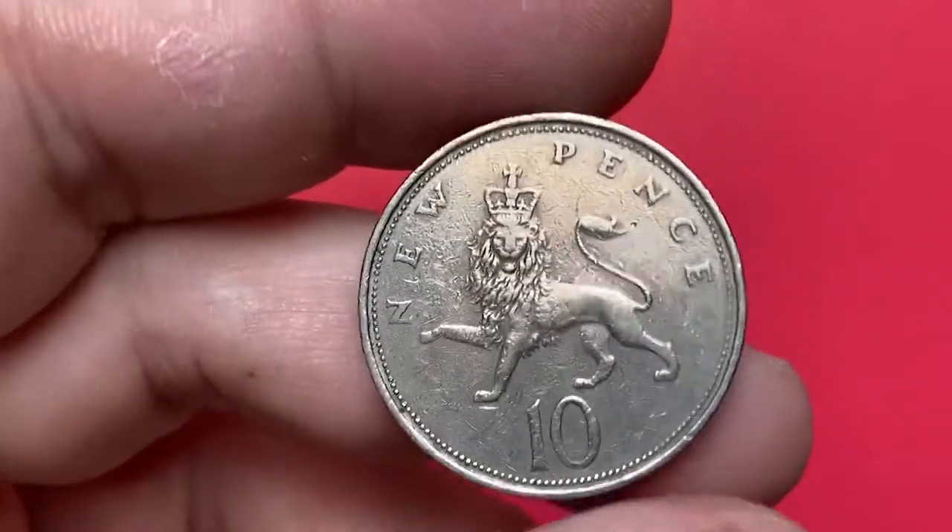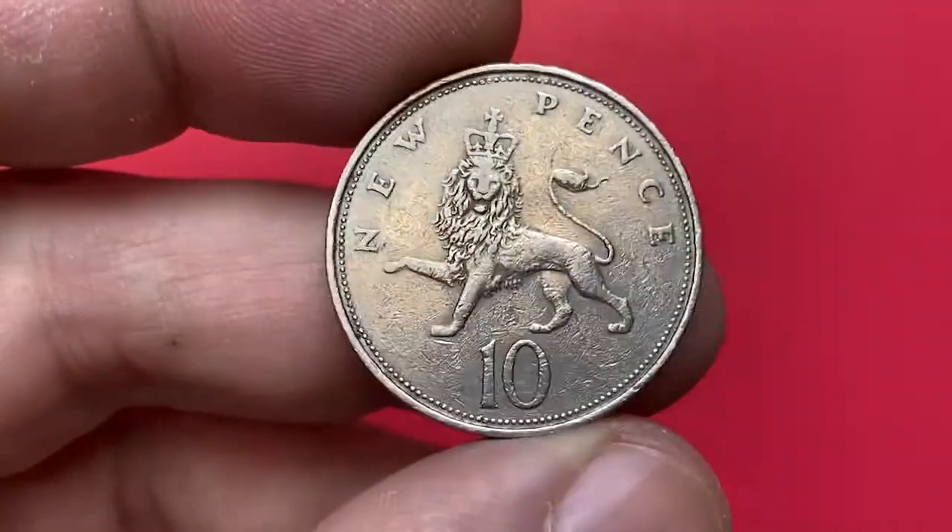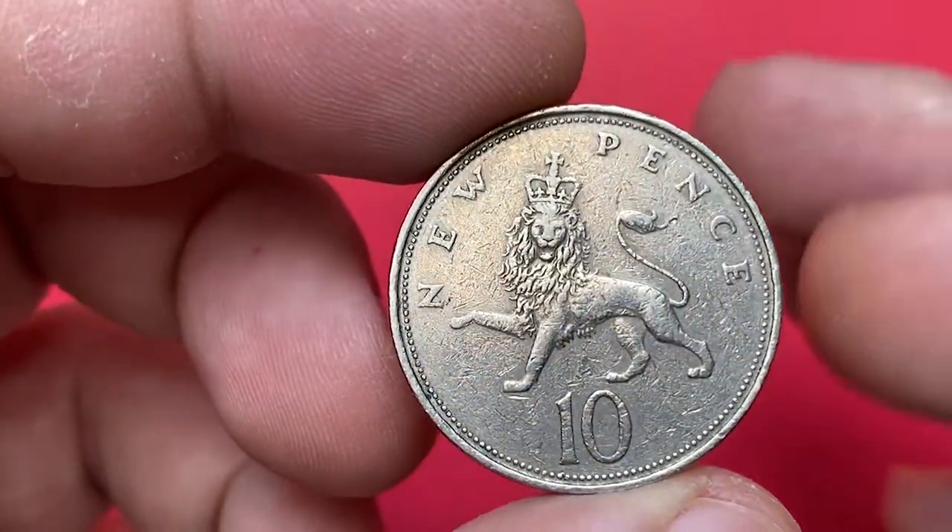The metal composition of the coin is copper nickel. The diameter is 28.5 millimeters and the mass is 11.3 grams.